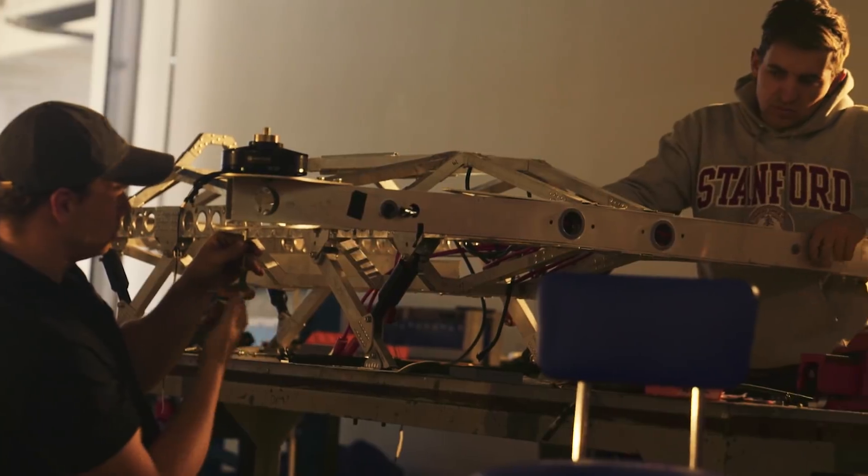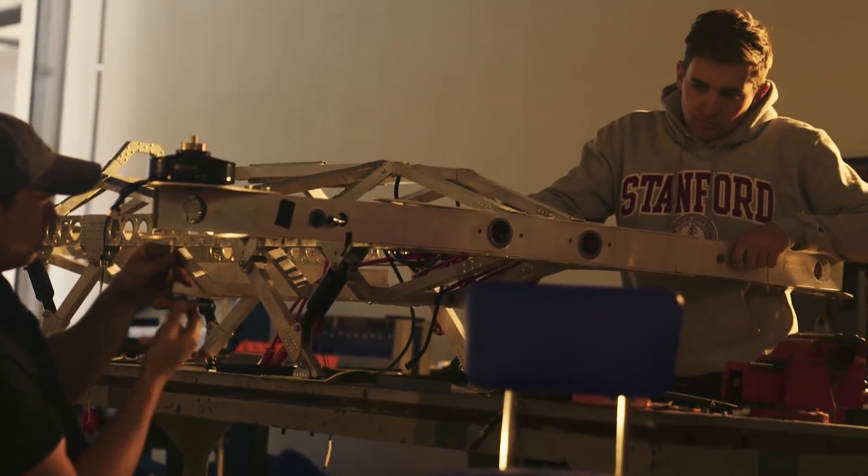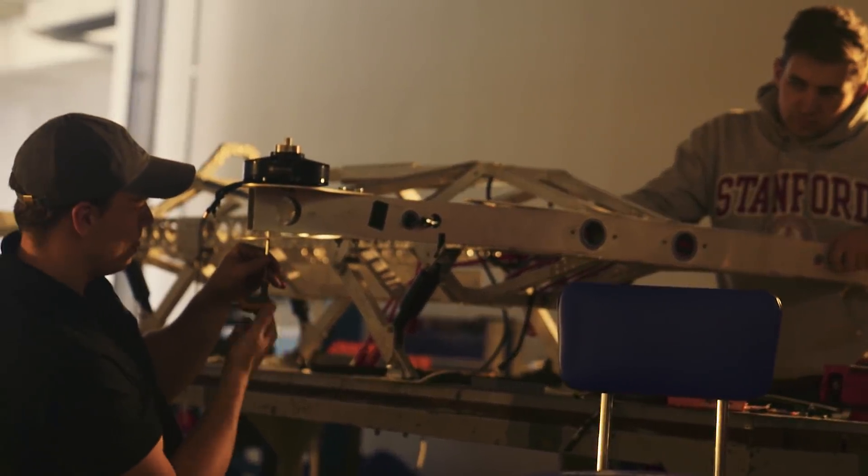We only got the problem because we're running the signal cables a number of metres. If you fly a small drone, you're not going to see that issue because it's not running the cable that ridiculous length. We've just shortened those cables, tested it out today, and despite Mick's pathetic flying ability, it went quite well — we were able to go through an entire battery without crashing.